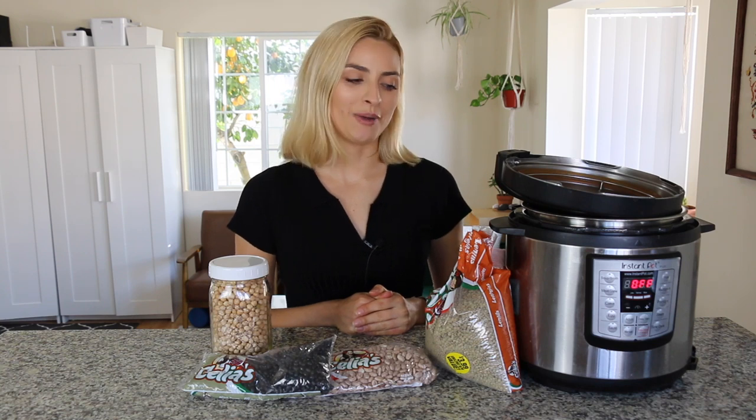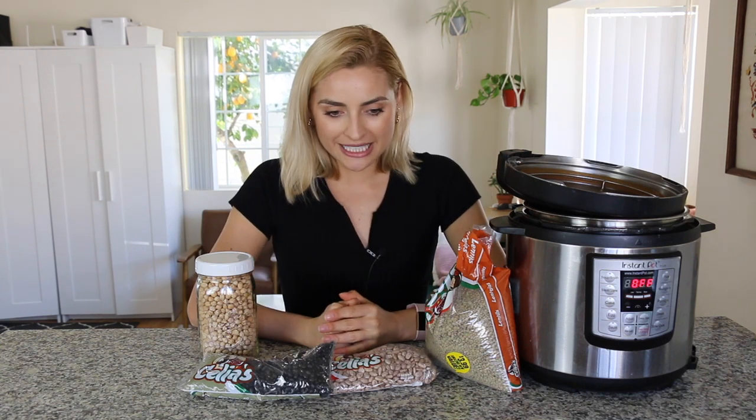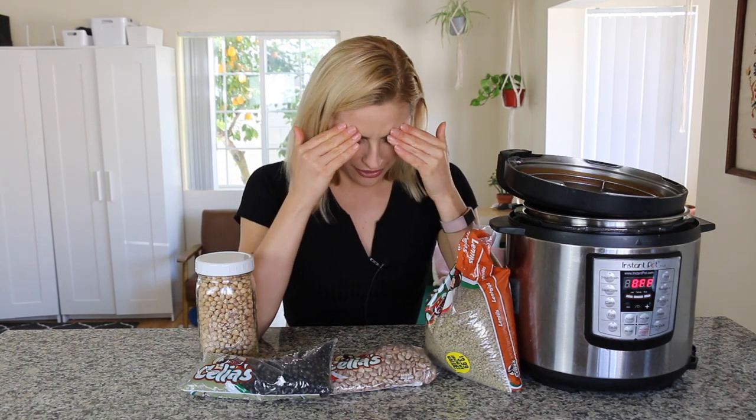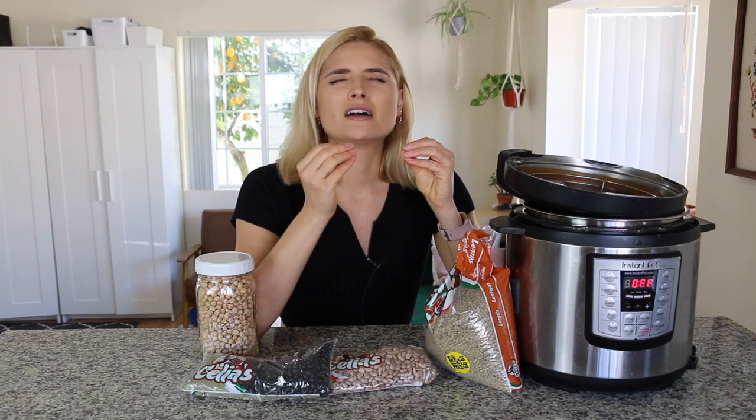What is up you guys? Welcome to this instructional video on how to make beans in the Instant Pot. One of the most viewed videos on my channel is how to make beans in the Instant Pot from about three years ago. I still get comments and views on it to this day, but unfortunately that video is too cringy for me to watch. Hopefully people stop watching that one and click on this one instead.